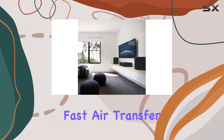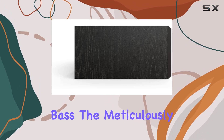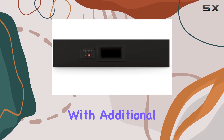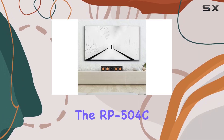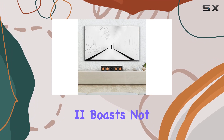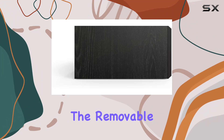The Tractrix ports, based on advanced geometry, facilitate efficient and fast air transfer, resulting in cleaner and more powerful bass. The meticulously designed cabinet with additional bracing and a divided structure minimizes vibrations.